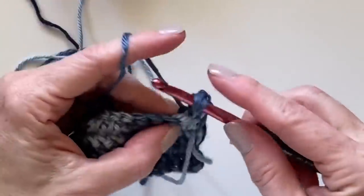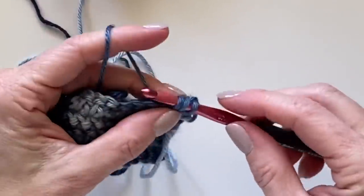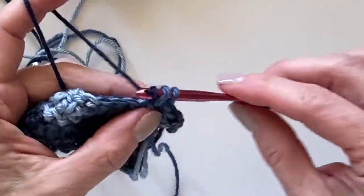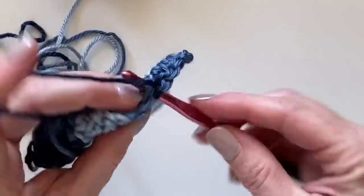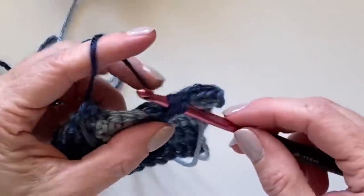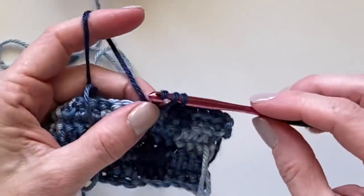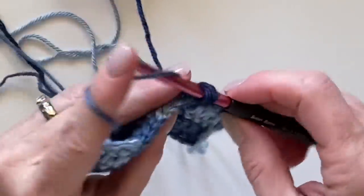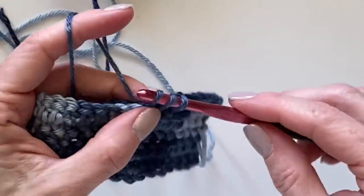If you'd like to make this sample, do about five blocks of color — so 10 rows high — and that'll give us enough to show you how I did the border. I finally figured out a way that I think will help you get it as even as possible. I've shown you enough of how to continue switching, so practice that and then I'll hop back on and show you the border.